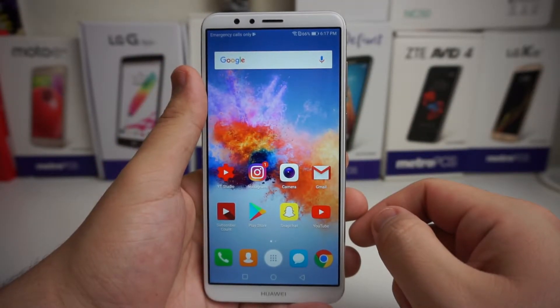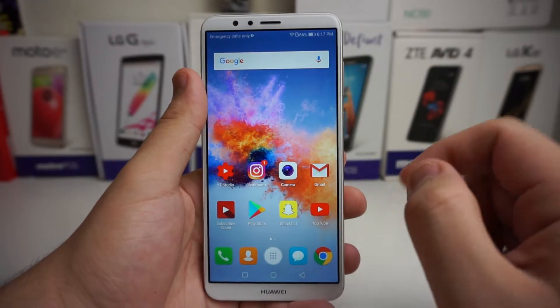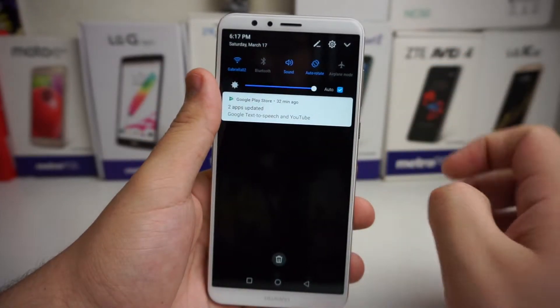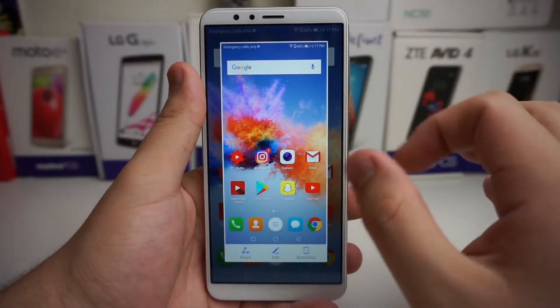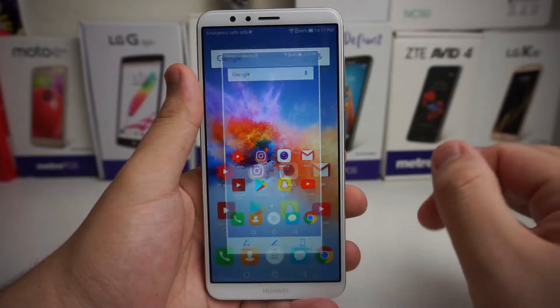Here's another option on how to screenshot. You can scroll down to the dropdown menu, press on the screenshot button, and you'll be able to take a screenshot, share, edit, and scroll shot.